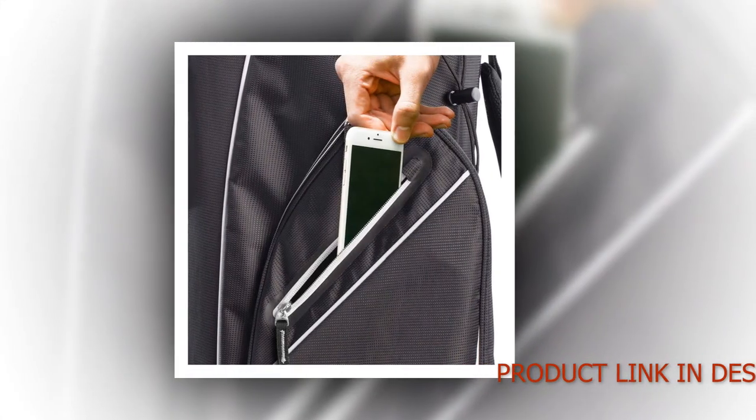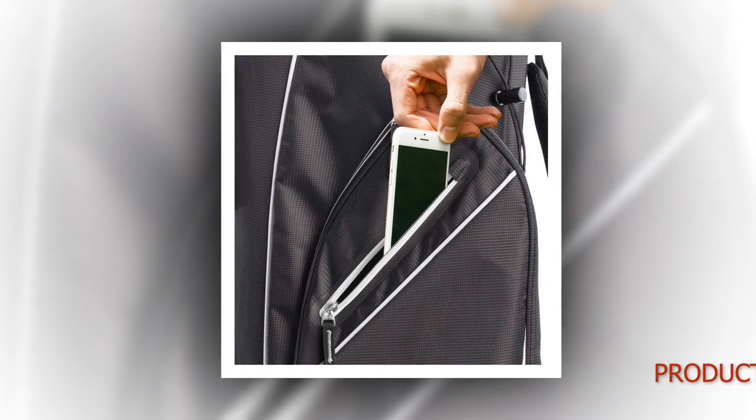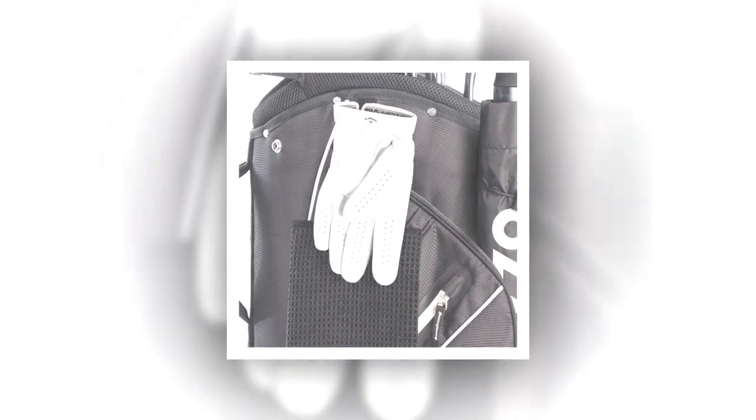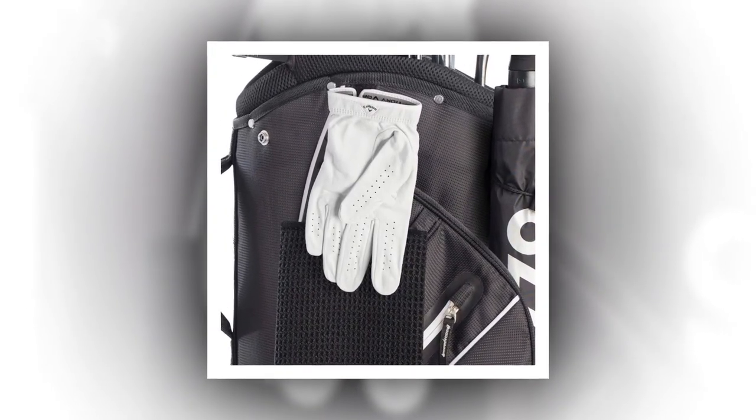Exceptional organization: our Cart Golf Bags feature a 14-way padded top with full-length dividers for easy organization and shaft protection. Durable construction — built from high-strength 4200 polyester fabric, our golf bags not only last, but look great.